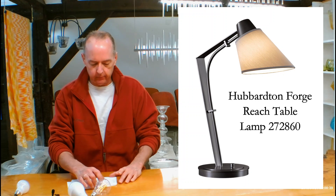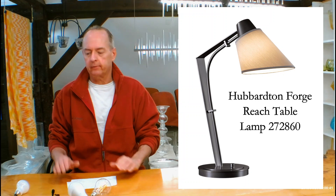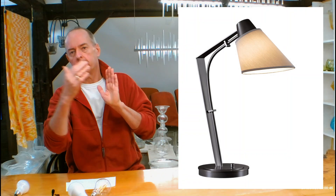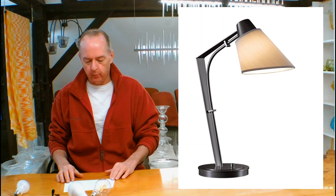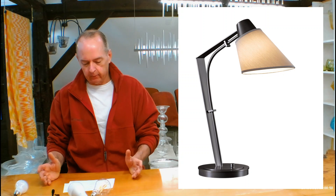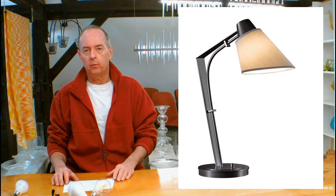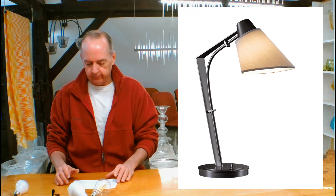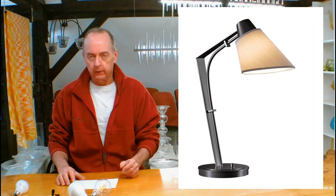Let's get into the size of it to begin with. The height, totaled from the table to the very top, is 21.9 inches. The width — really how far out it's going to come — is 15.4 inches. The depth is really the shade, and that's 7.5 inches, which is also kind of the width. It comes in at 7.2 pounds, so it's a pretty good weight.